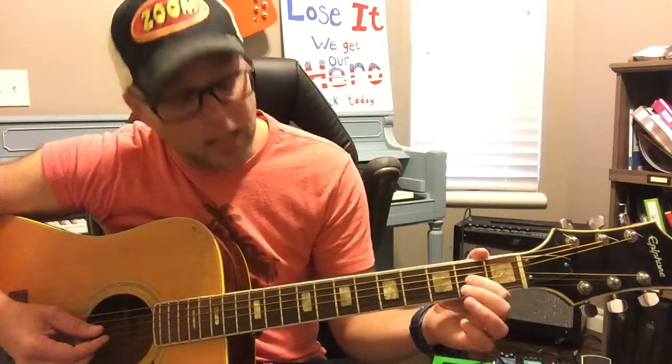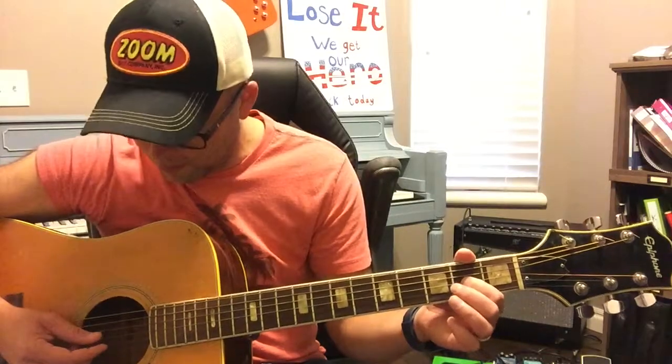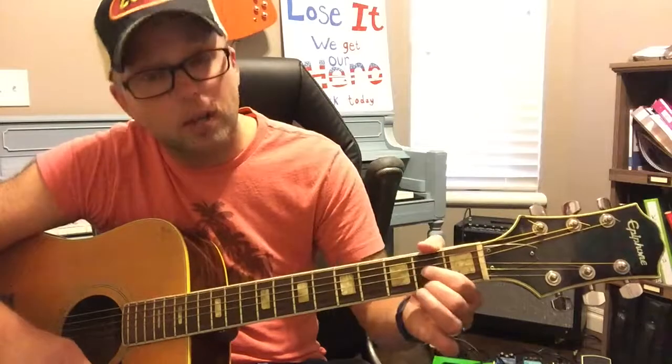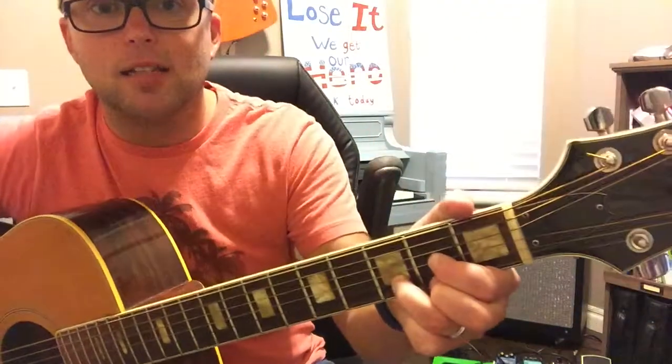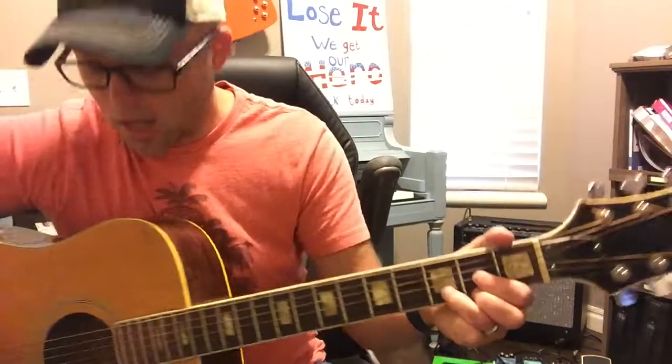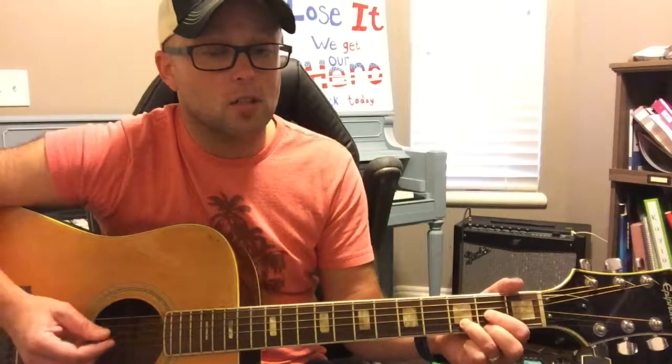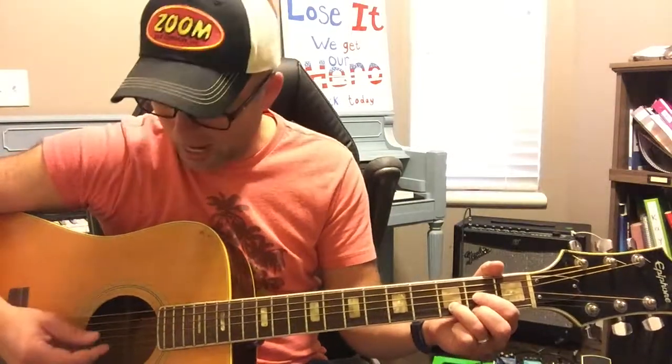What we're going to do is hit that string open. Take your pointer finger and put it on the second fret, third string from the bottom. Take your middle finger and put it on the bottom string on the second fret. Take your ring finger and put it on the third fret, second string, and make a nice little triangle. You only want to strum the fourth, third, second, and first strings — you don't want to strum the top two strings. You start on the D root note, which is the fourth string from the bottom, and it sounds like this.